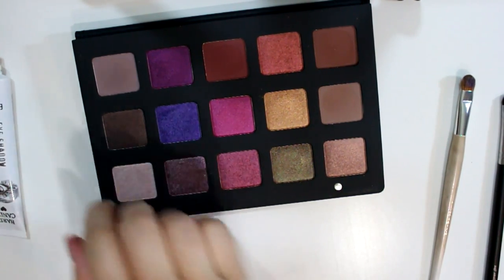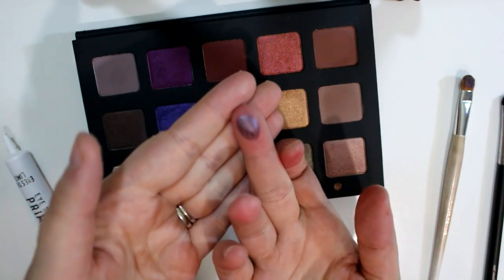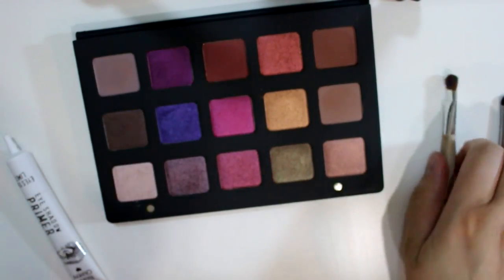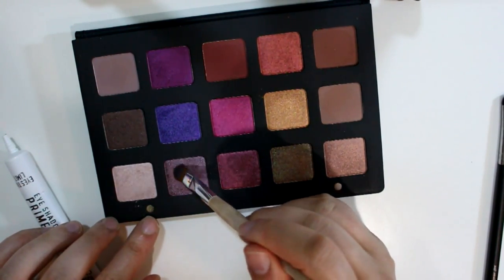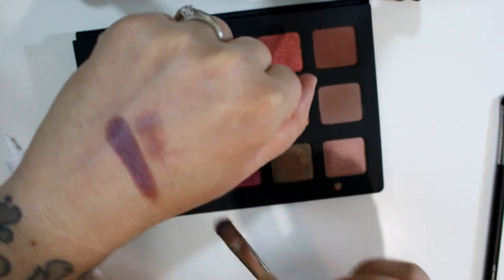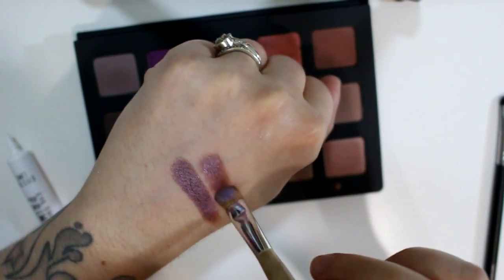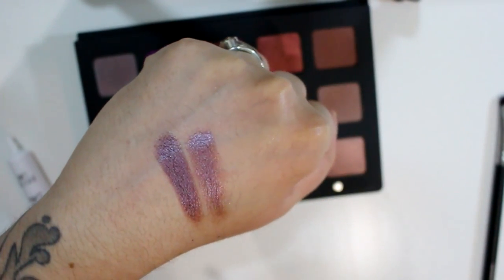Then we have this like rosy mauve color called Livid. This is another metallic shade — this one's so pretty. All of these colors are like crazy gorgeous. That is Livid.